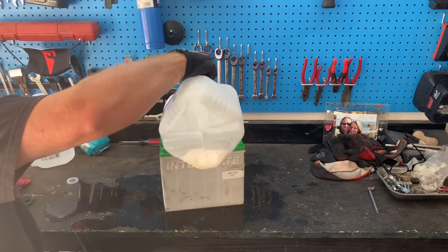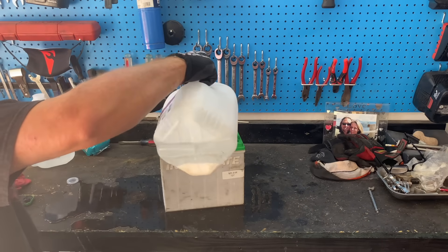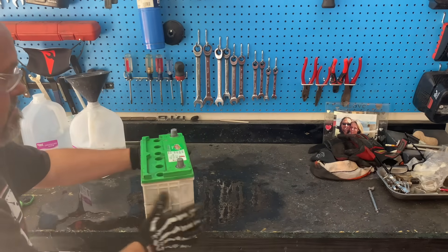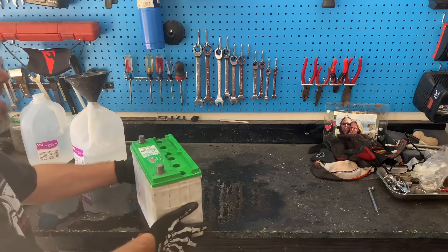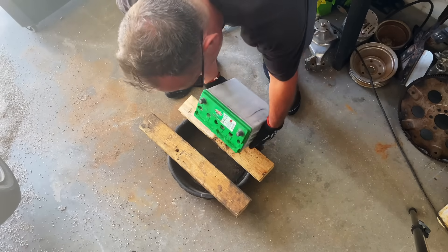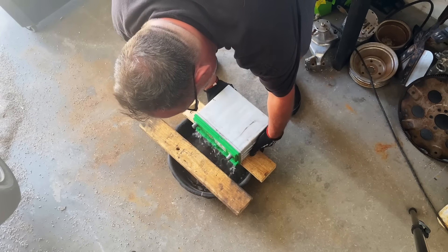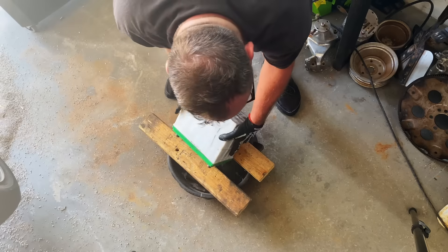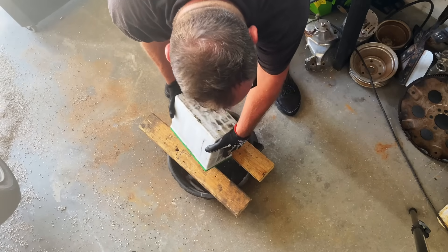Refill if you need to. I usually come back about every five minutes in a 30-minute window and just shake it up. Let's go ahead and pour it out and see what we got. We're going to pour out the cleaning solution of baking soda and distilled water and let that drain.